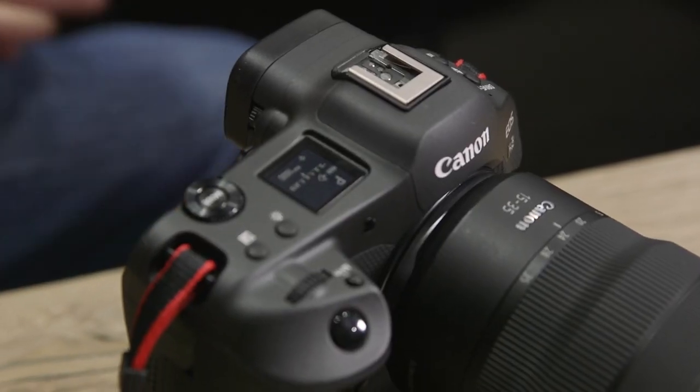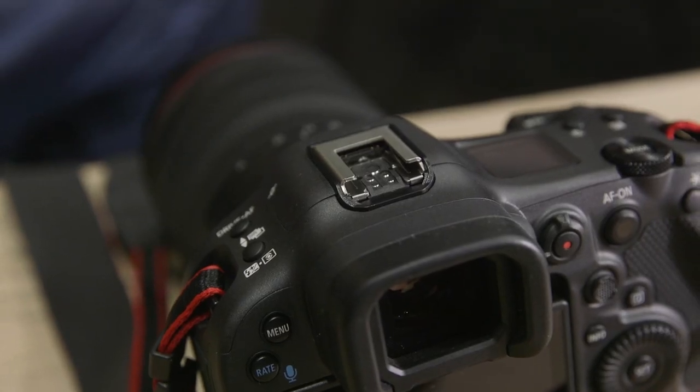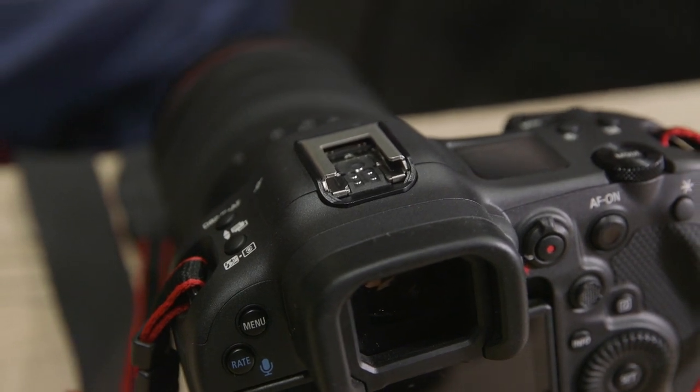So we've got a new hot shoe on the top here. Don't panic — it is the same size as a standard hot shoe, so all of your accessories that you currently have, flash guns and so on, will still fit this.